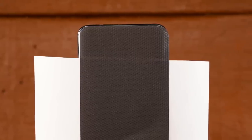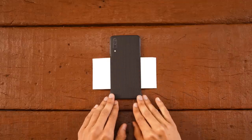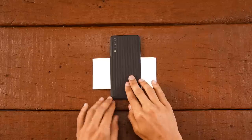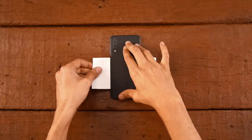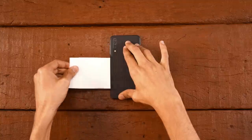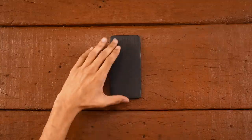Now check the corners. If the skin overlaps on one side and the glass edge is visible on the other side, then peel back the bottom skin and align again. Once done, remove the 3M paper and die.